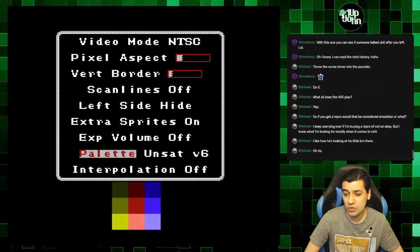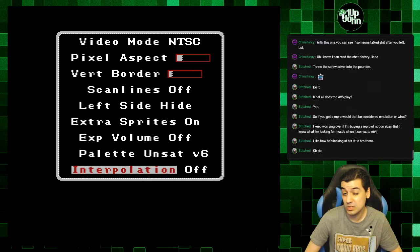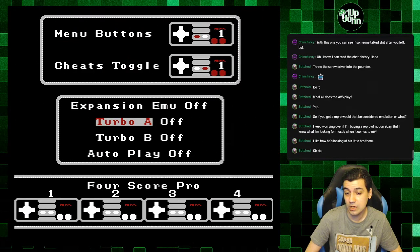There's expansion volume. You can choose different palettes — I like this one. Interpolation — I'm not really sure what that is. Under Input, you can choose to have turbo, which I should turn on for this game. I should have turbo on.